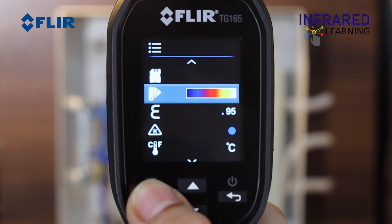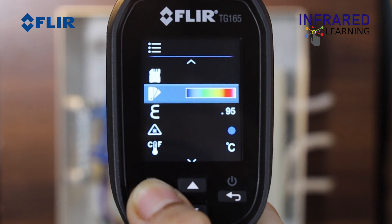There are 3 options for the color palette. You can choose between grayscale, rainbow, and iron by simply pressing the OK button.